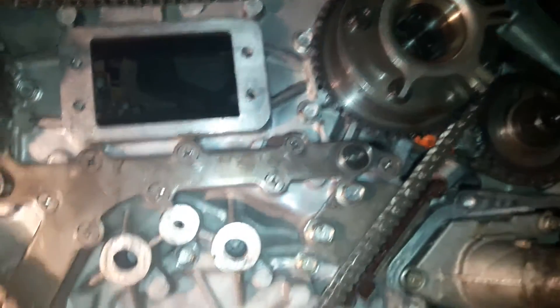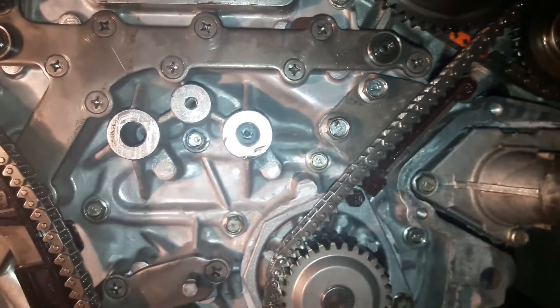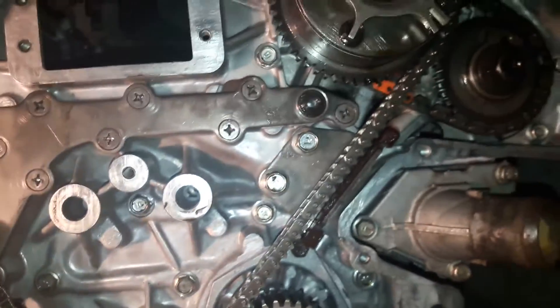After matching all the marks, fix the timing tensioner and make sure you check that the timing chain cannot move. Now again I will show you the timing chain marks.